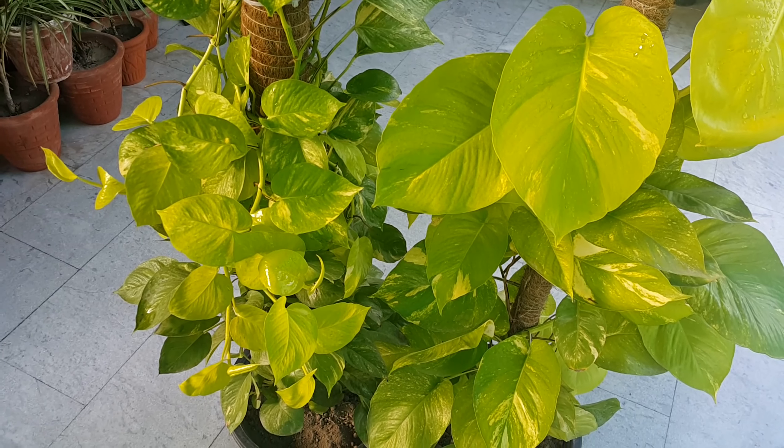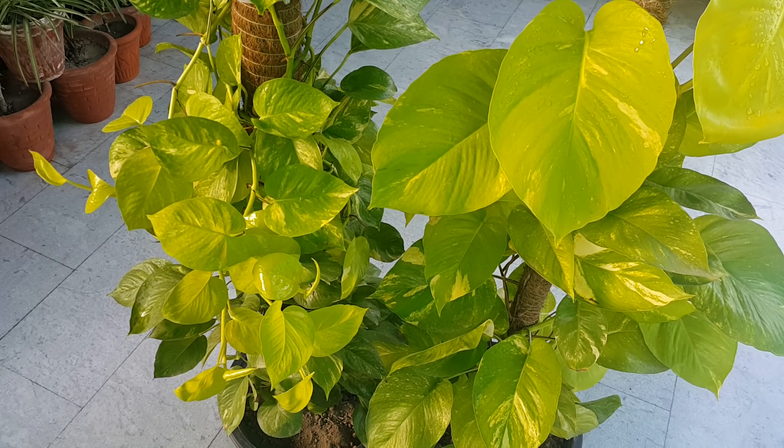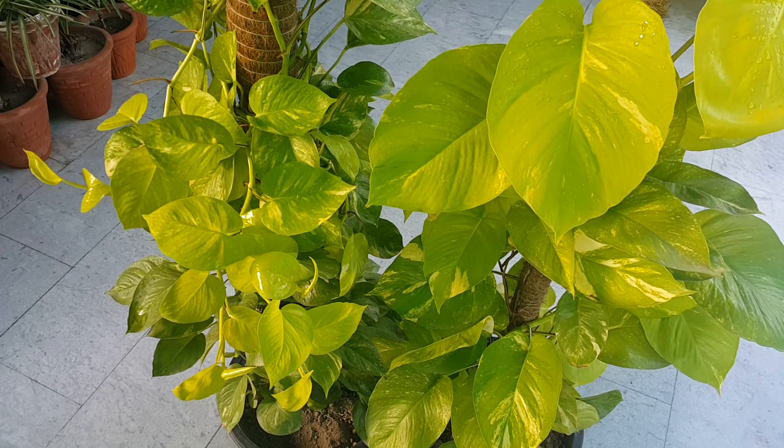Hello viewers, welcome to my channel Pots and Plants. Today I'll be talking about Epipremnum Neon, or Neon Pothos. It is a beautiful air-purifying house plant. It is a low-maintenance plant and it's a great choice for beginners.